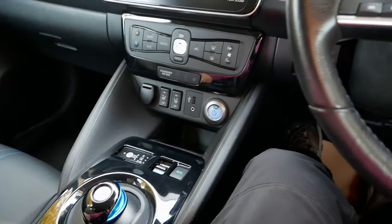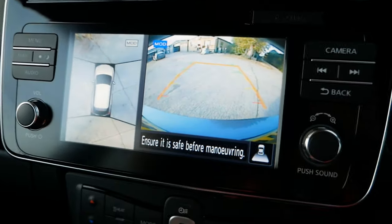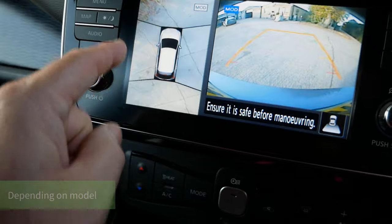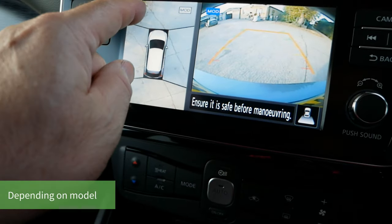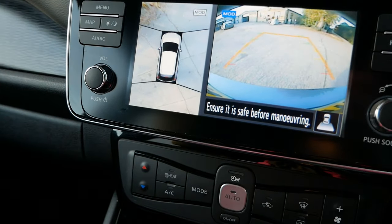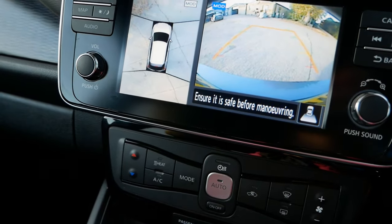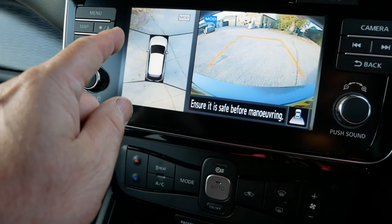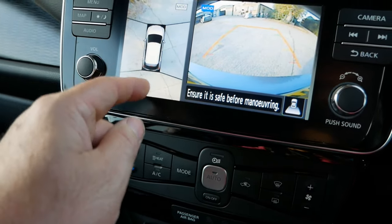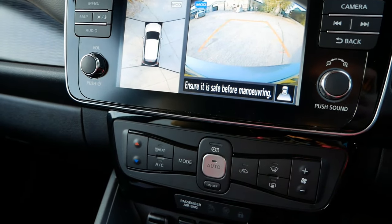When you put the vehicle into reverse, the cameras come up. You get an image from the rear on the main screen, and a bird's eye view on the other screen — it stitches all four camera images together to look like a drone is looking over the top of the car. You have images from the front, back, and sides. This is particularly useful when parking in a public car park with white lines, allowing you to line up the car in the space properly even when the lines aren't visible in the mirrors.